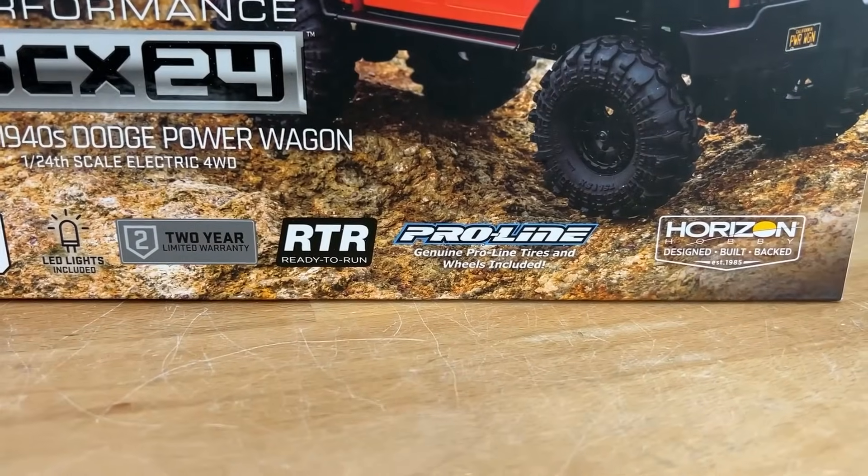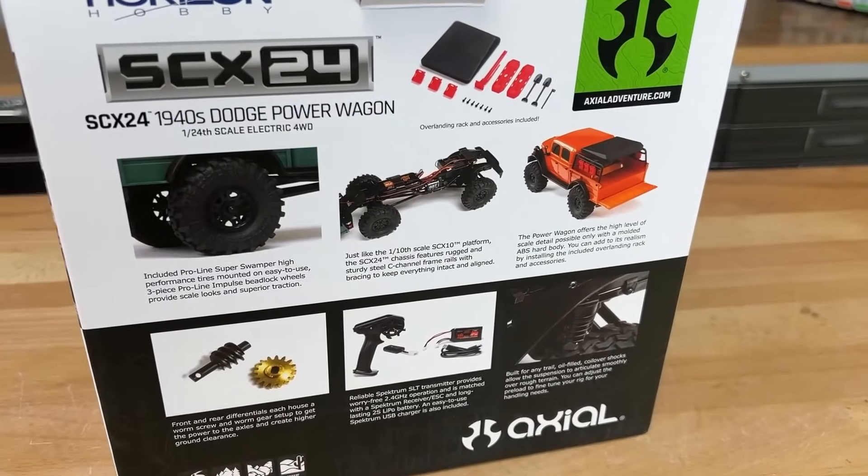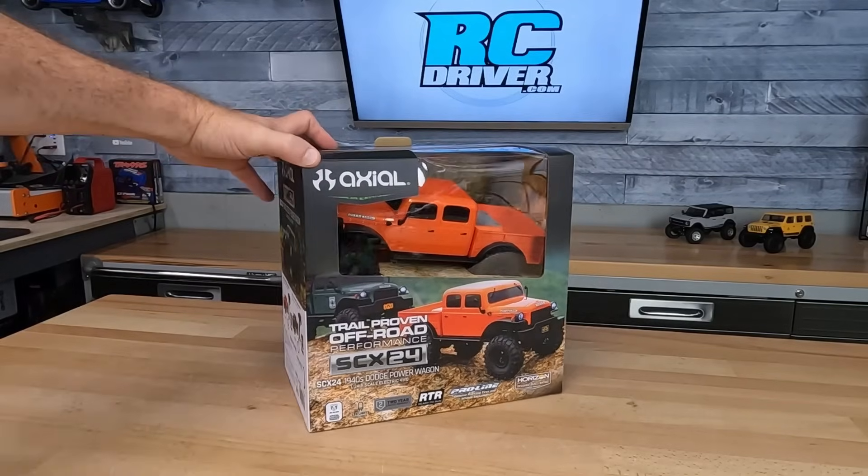I'm excited to tell you guys about this new release. It's from Axial. It's a new SCX24, and wait for it — it comes with Proline tires and oil-filled shocks, and has a licensed hard body.